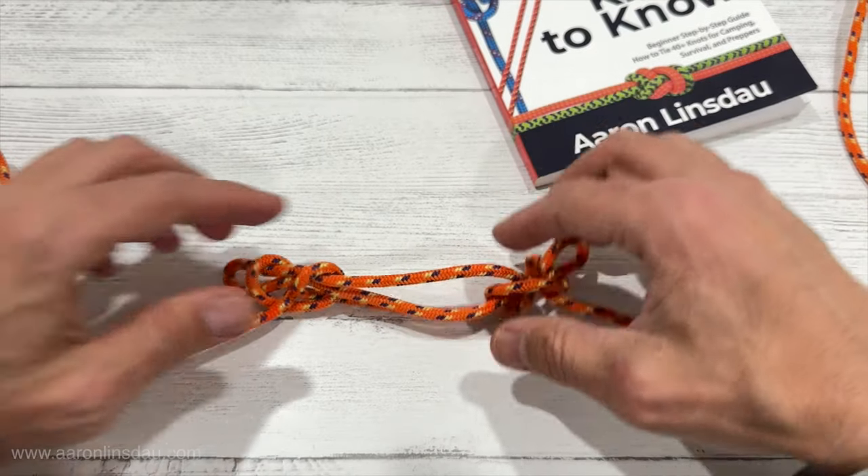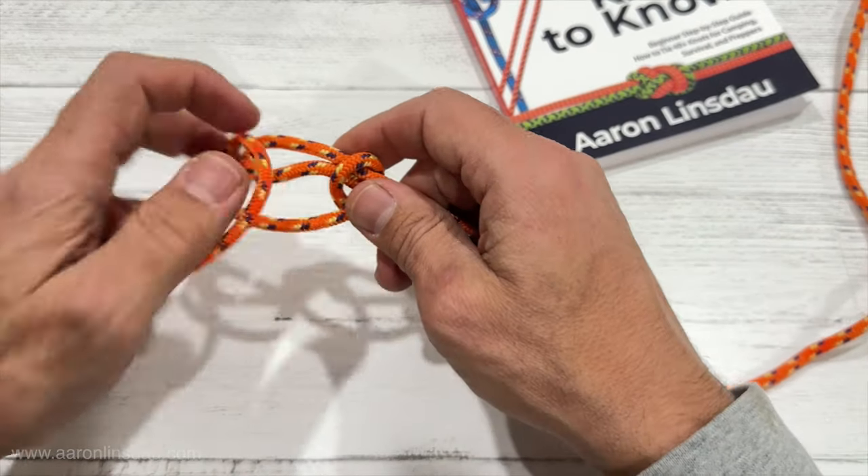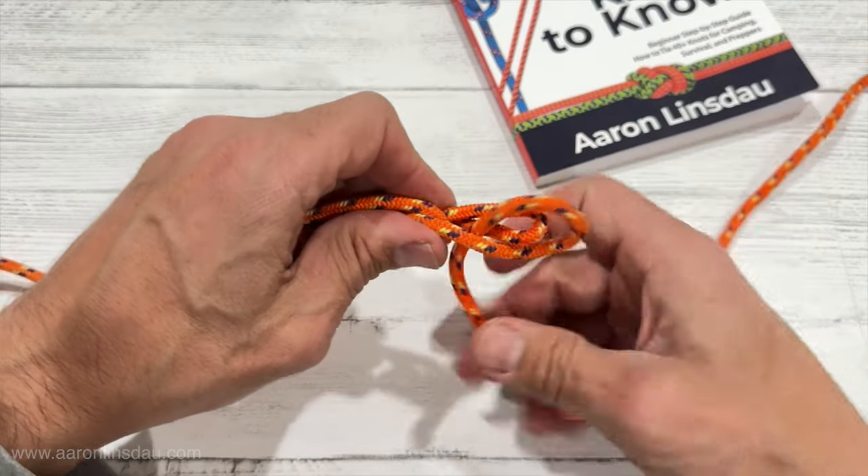Links below to everything used in this video for the sheep shank knot and my book 'The Most Crucial Knots to Know.'